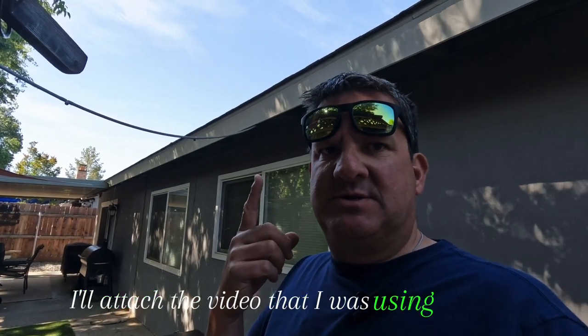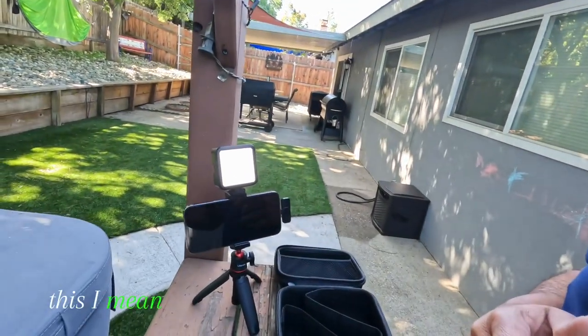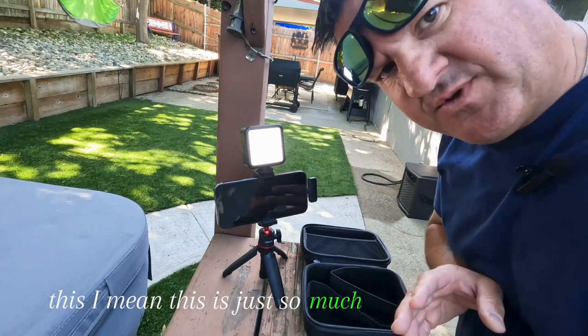Here at the end of the video, I'll attach the video that I was using — using the light and the vlogging kit at work when the sun was just coming up. This is just so much fun.